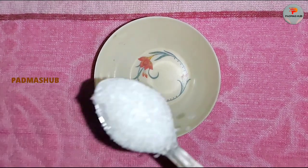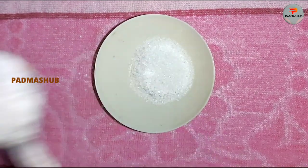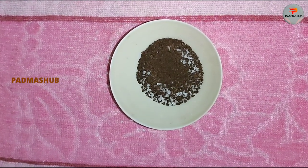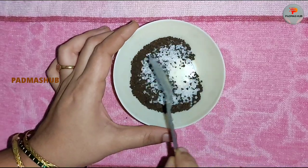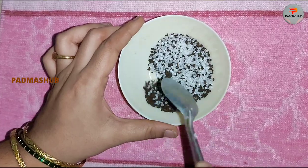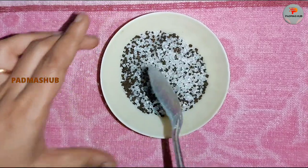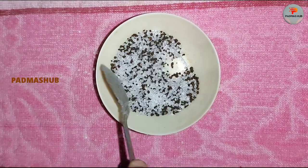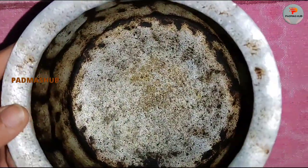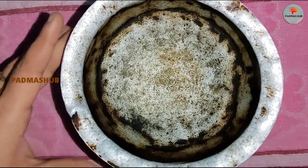Add 1 mixing bowl. Add 2 tablespoons of sugar in your bowl. Add 2 tablespoons of tea. Add 2 tablespoons of sugar, 1 teaspoon of tea, and 3 tablespoons of tea. Add 2 tablespoons of tea.